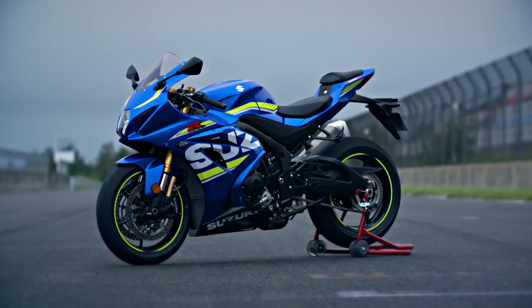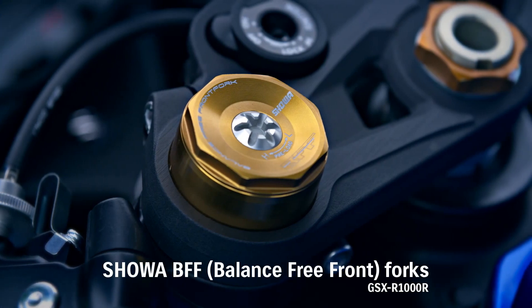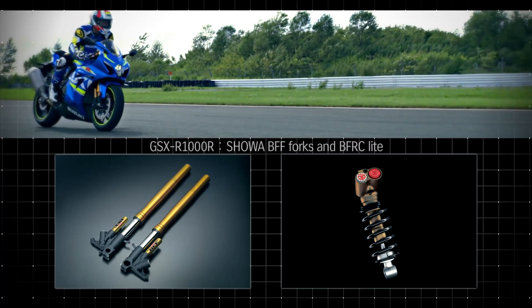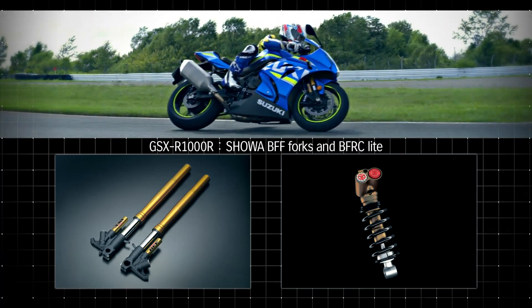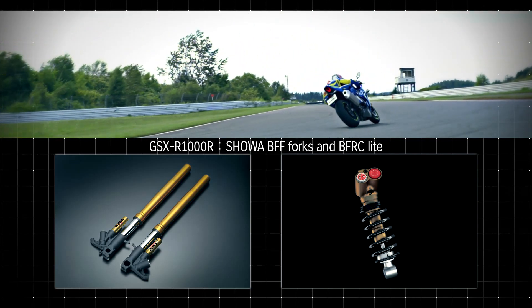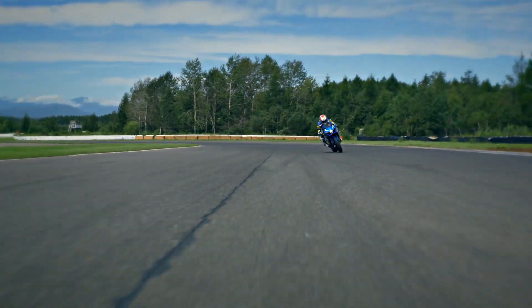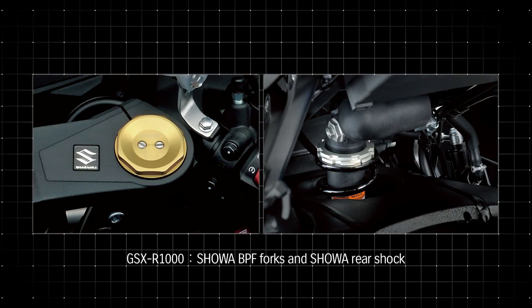The GSX-R1000R model's Showa BFF Forks and BFRC LightShock were developed for racing and are now adapted to mass production. Both enhance cornering traction by delivering smoother, more controlled travel and improving handling of pavement imperfections. Improved feel and drive grip enables riders to initiate their drive sooner and accelerate out of corners harder. The standard GSX-R1000 model is equipped with Showa BPF Forks and rear shock.